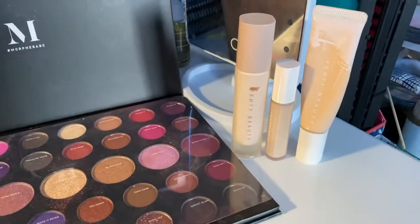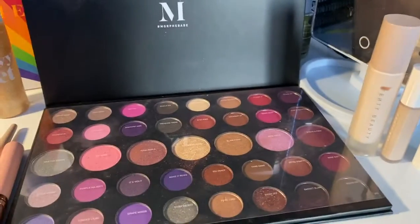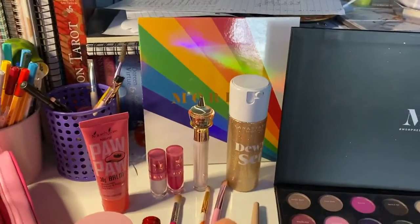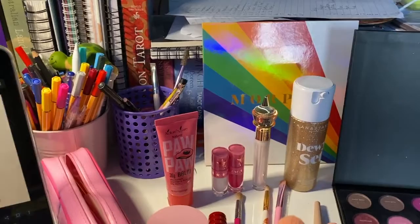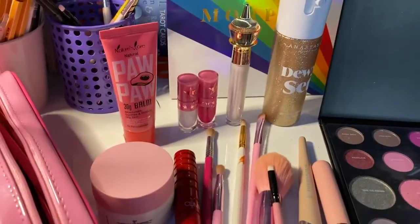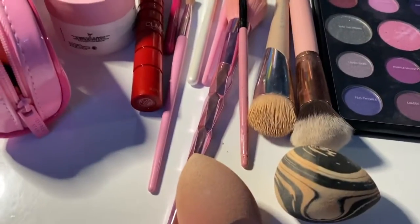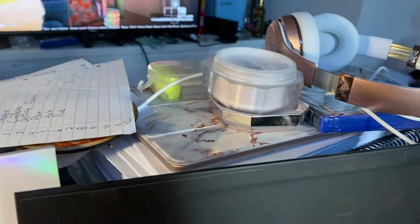As always, we'll gather what we're going to use. So I have foundation, concealer, primer, the Morphe 39S Such a Gem palette, and the Morphe 25L Artist palette because that has a black in it that I want to use. Setting spray, some lipsticks, moisturiser, brushes, beauty blenders, more brushes, and setting powder.